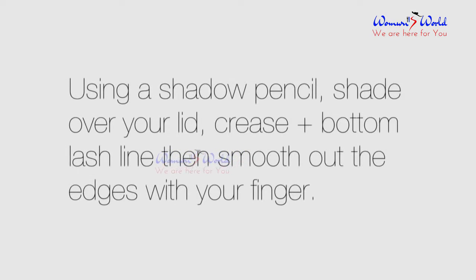Using a shadow pencil, shade over your lid, crease, and bottom lash line, then smooth out the edges with your finger.